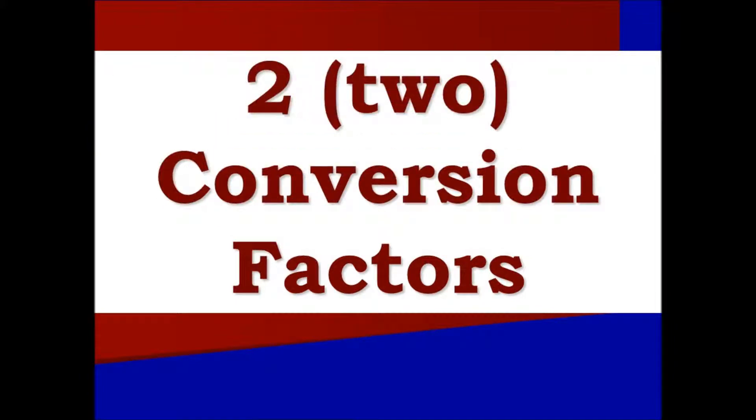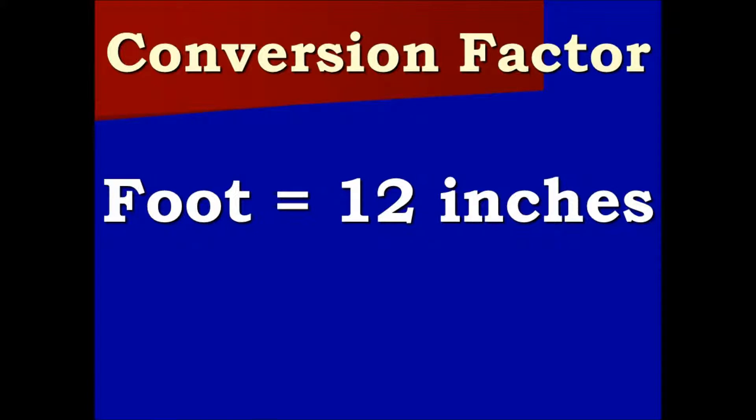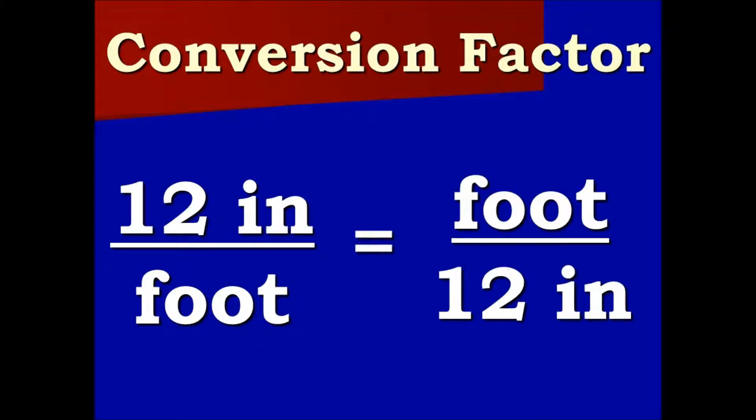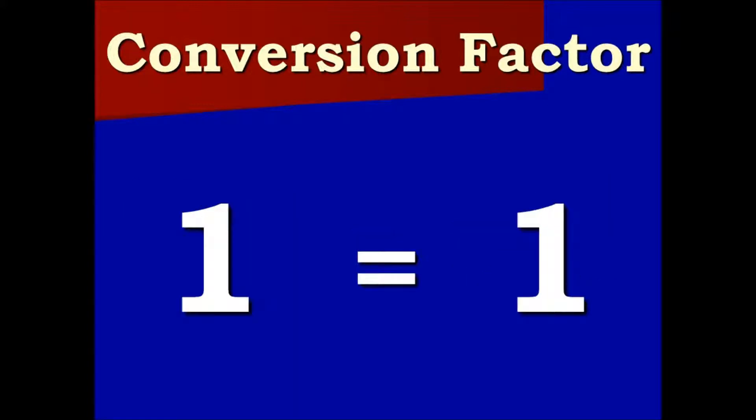Let's go over our two conversion factors. One foot equals twelve inches. We put it into a ratio with twelve inches over one foot, or we can make that equal to one foot over twelve inches. Both are equal to one.